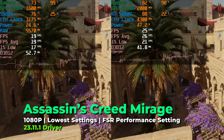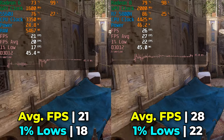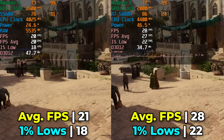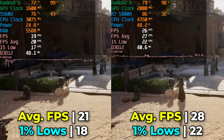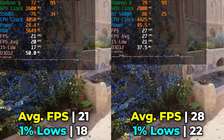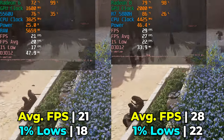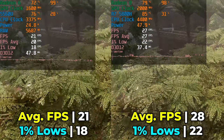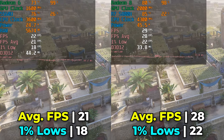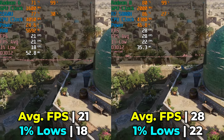Starting the gaming performance comparison with Assassin's Creed Mirage, the most recent game tested here. Both systems run at the lowest in-game graphics settings with FSR at the performance preset. Neither system gives a great gaming experience — both are really struggling at 1080p. There is still a 35% increase in FPS average going from the 5560U to the 5800H, with 1% lows seeing a 23% uplift, but neither system reaches a truly playable experience without dropping to around 900p.